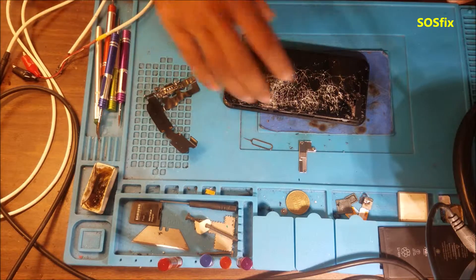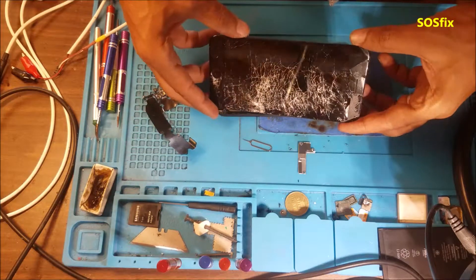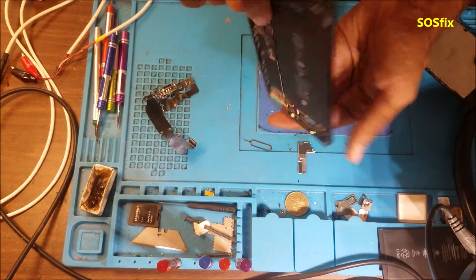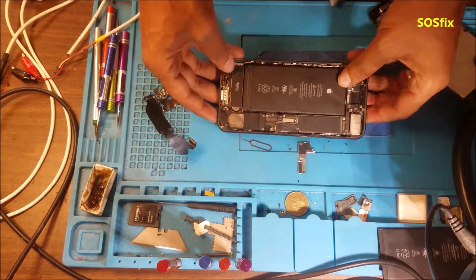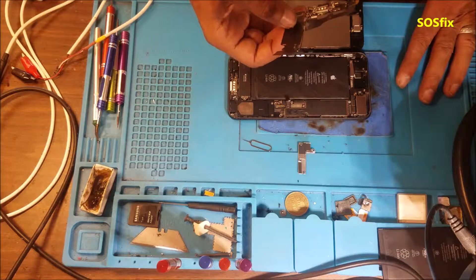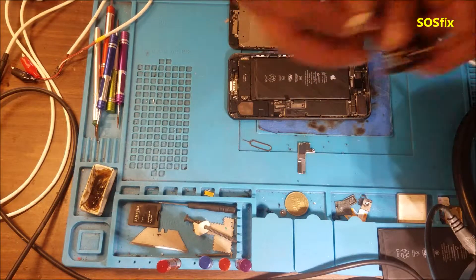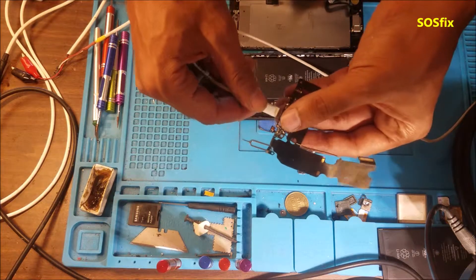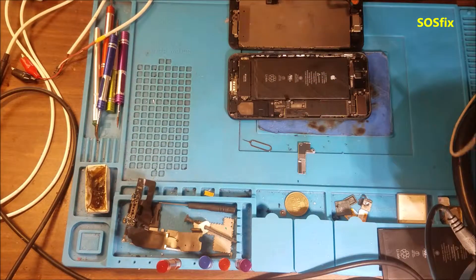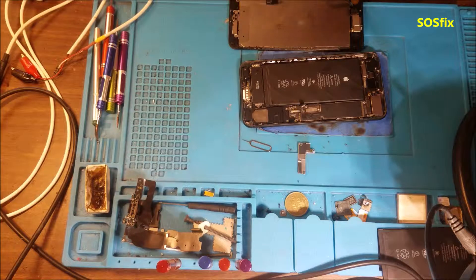We have an iPhone 7 Plus from SOS Fix. You can see how damaged the screen is — it looks really bad. The customer said before they cracked the screen, they had a problem with charging: sometimes they needed to wiggle the plug to make it charge, and you can feel it's a little loose. So they asked us to change the charging port plus the screen. I put the charging flex cable and the screen, but the phone doesn't power on at all.